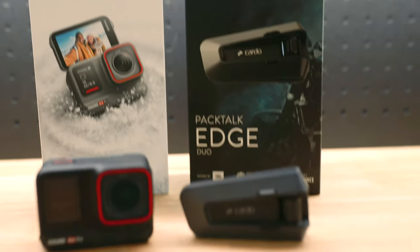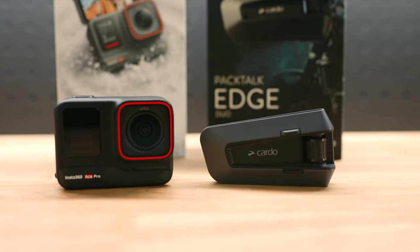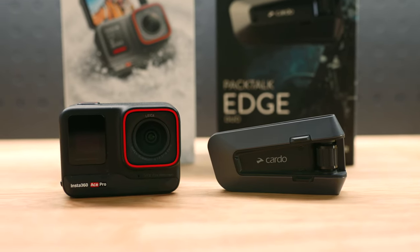The PacTalk Edge has two Bluetooth channels, so you should be able to connect your phone and the Ace Pro app simultaneously. For some reason it wouldn't work for me — maybe it's a glitch on my end, or maybe there's another firmware update coming out soon. See how you go and let me know in the comments if it worked or not.